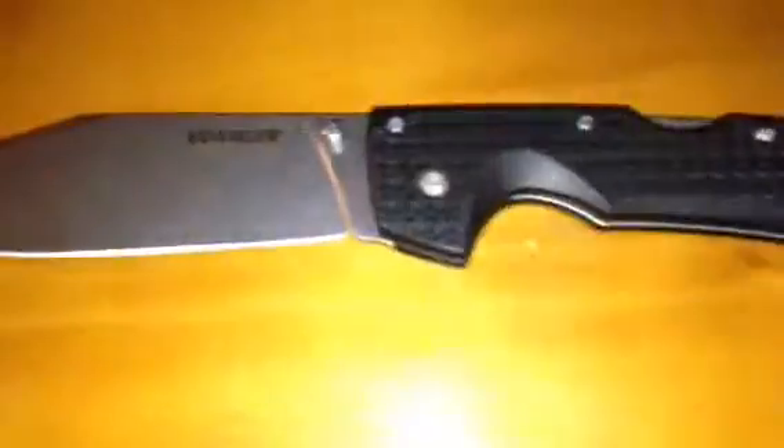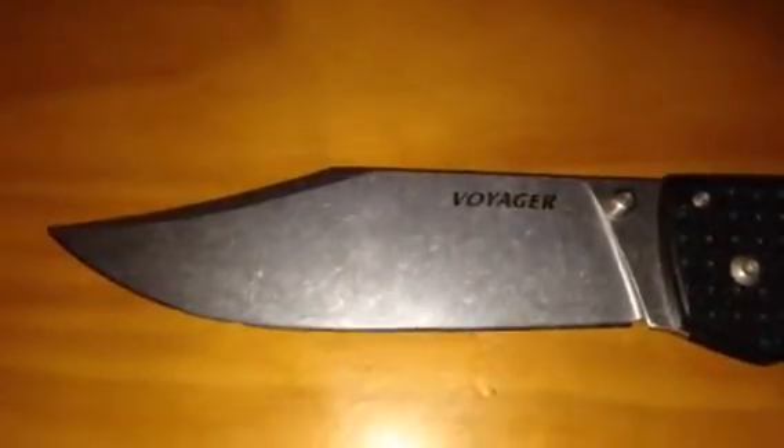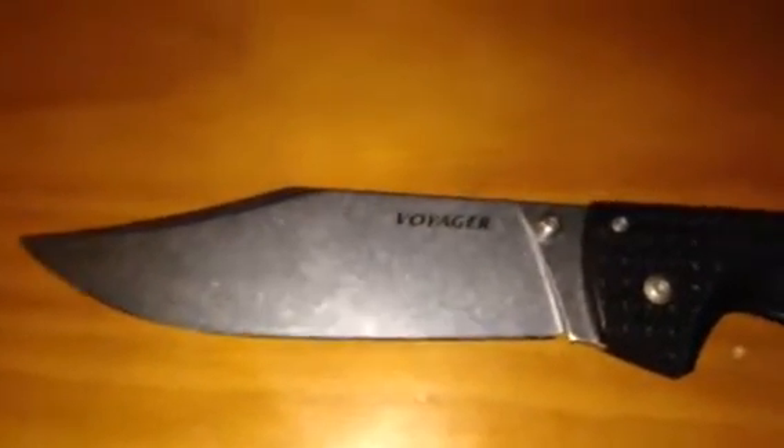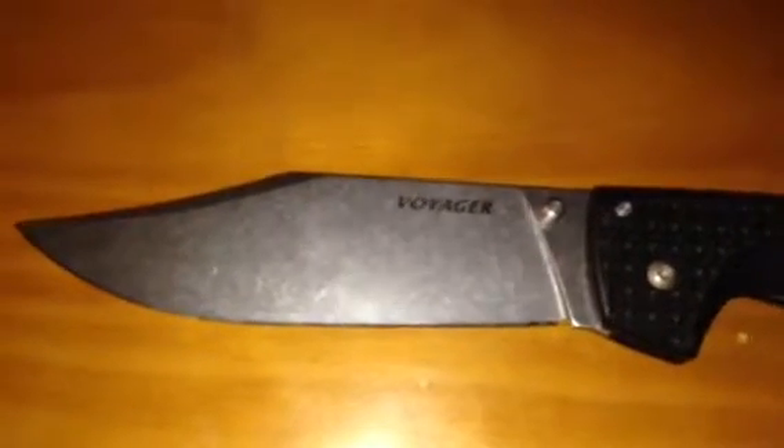I advise you to go get it. There are still other great Cold Steel knives like the Cold Steel Spartan and the Bushman, among a few others — but this one is pretty good too. It comes in different blade styles: this is the clip point blade, and it also comes in a Tanto blade. I believe there's another style as well, though I forgot the name.